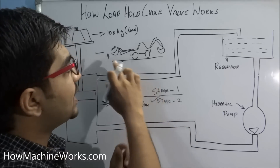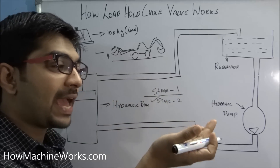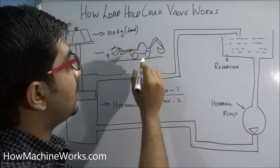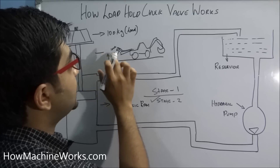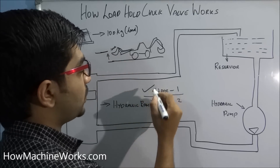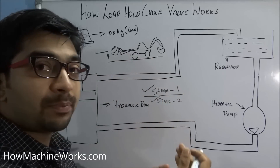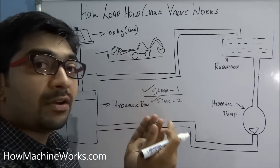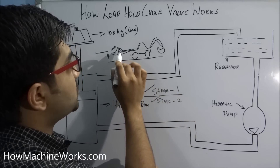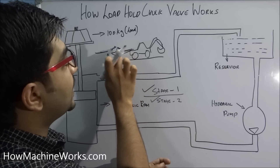In a construction equipment when you are doing a loading application, your bucket has — say you have 100 kg of soil inside — you have lifted it to a particular stage, this height. You can see it has been lifted from the ground to this particular height; that is called stage 1. He stops it over here and then further proceeds to stage 2 to lift it even higher.